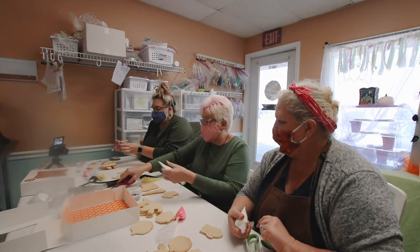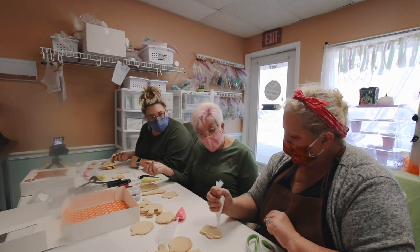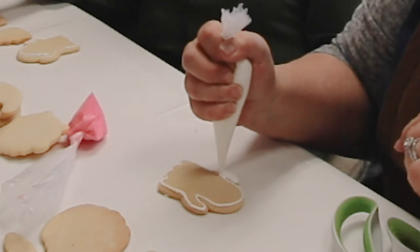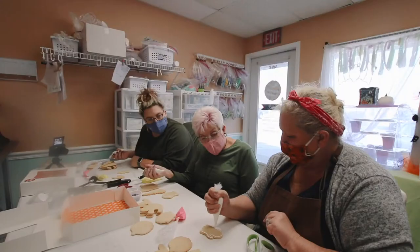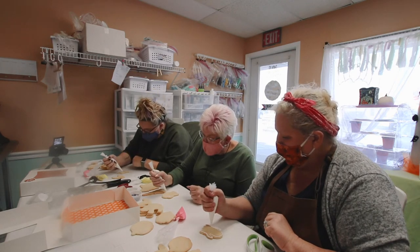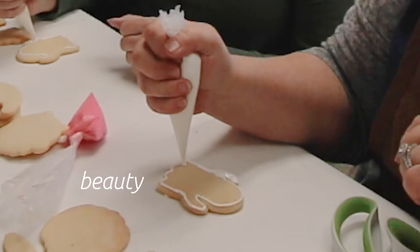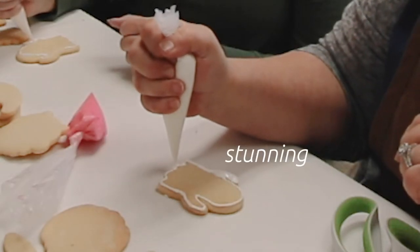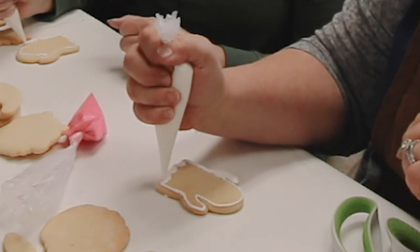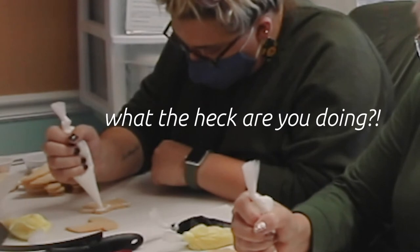Now you're going to flood — hold the bag and apply pressure, going right next to that outline, and see how it just colors it in and blends. Do that all across the cookie. I like to take it around my outline first because then if I've gotten a little too far in onto the cookie, I can apply extra pressure to that outline and scoot that line back.